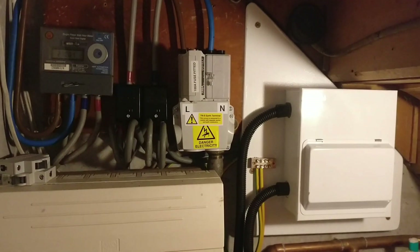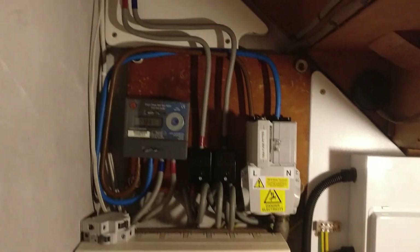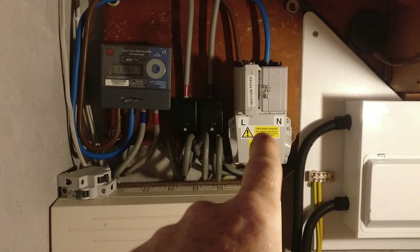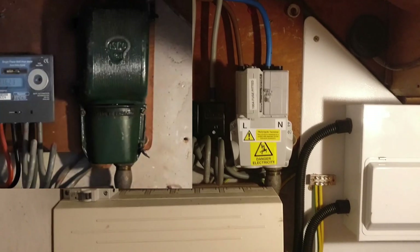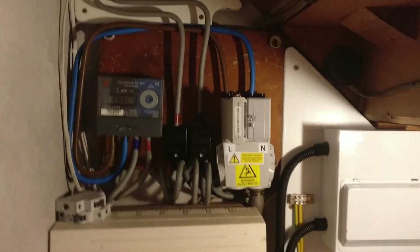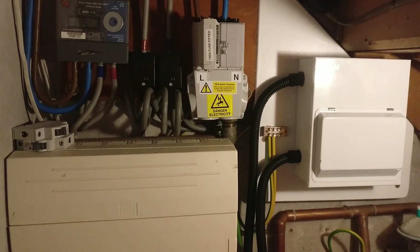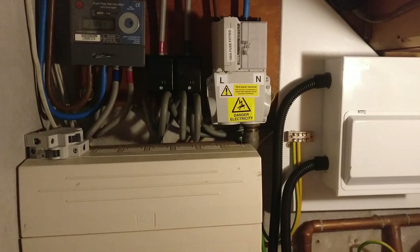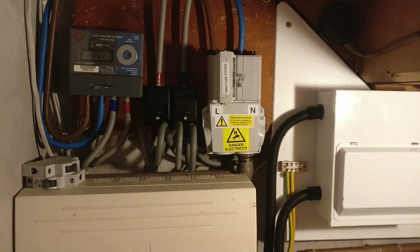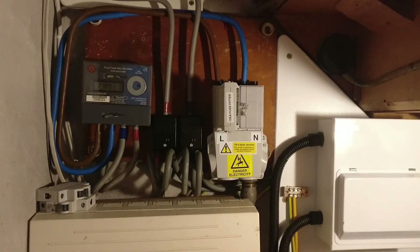Hi everybody, quick update on my consumer unit — second consumer unit installation. If you remember, the service head here was an old-fashioned 1930s cast-iron unit, and as you can see, that's a shiny new plastic one. A couple of days ago I heard some arcing noises coming from this cupboard, and it turned out that the service head had failed.